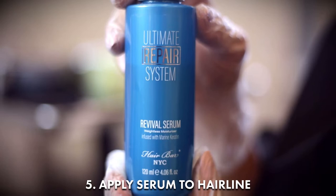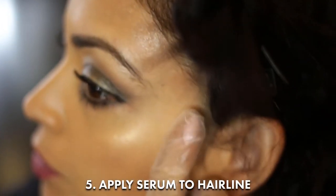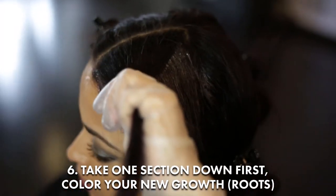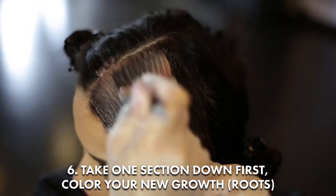Apply serum to your hairline. Take one section down. First, color your new growth hair — your roots.